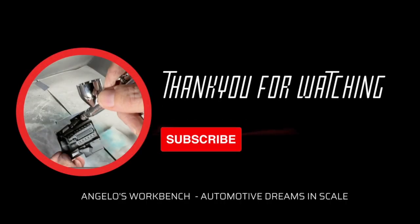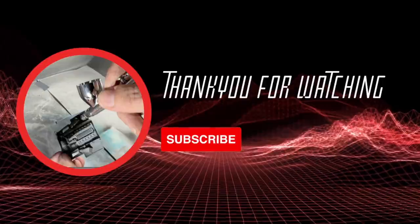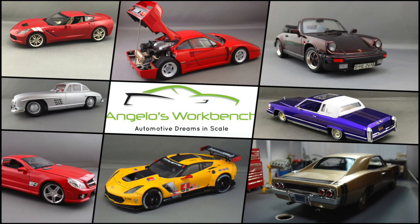That's going to wrap up video number one in the how-to 3D print an entire kit series with the beautiful 2024 Ford Mustang Dark Horse. Go ahead and click that like and subscribe button if you're not already a subscriber, hit that bell to get notified when I post new content. Also see me on Instagram, TikTok, and Facebook, all under Angelo's Workbench. Tune in next week for video number two where we'll get to work painting and putting this together.